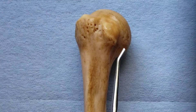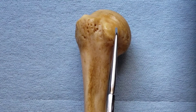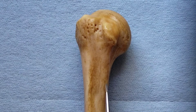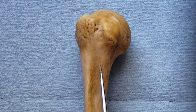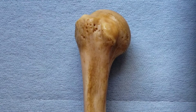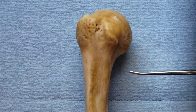Notice the relationship between the attachments of the internal rotators. Subscapularis is an internal rotator. Teres major is an internal rotator. Latissimus dorsi is an internal rotator, and the pectoralis major is an internal rotator. So if you imagine them pulling, it internally rotates the humerus.